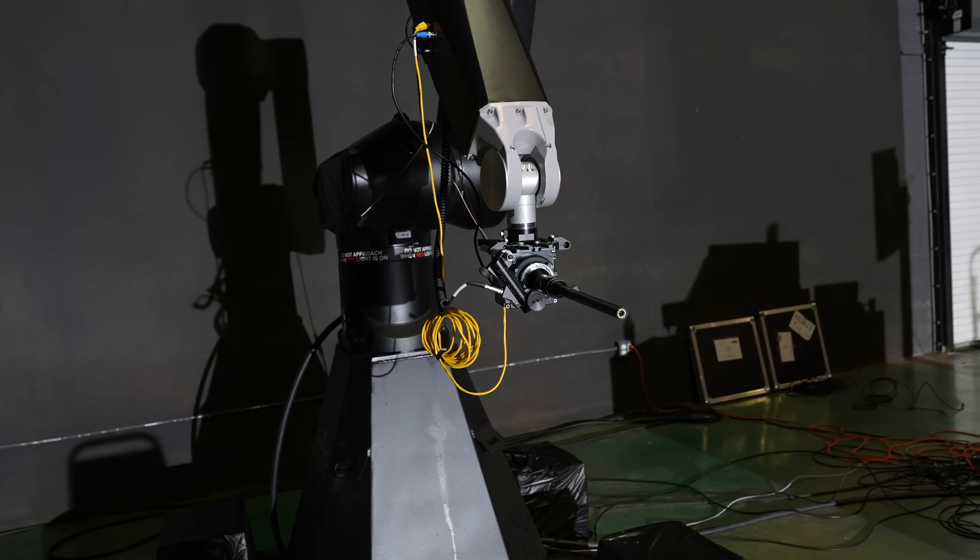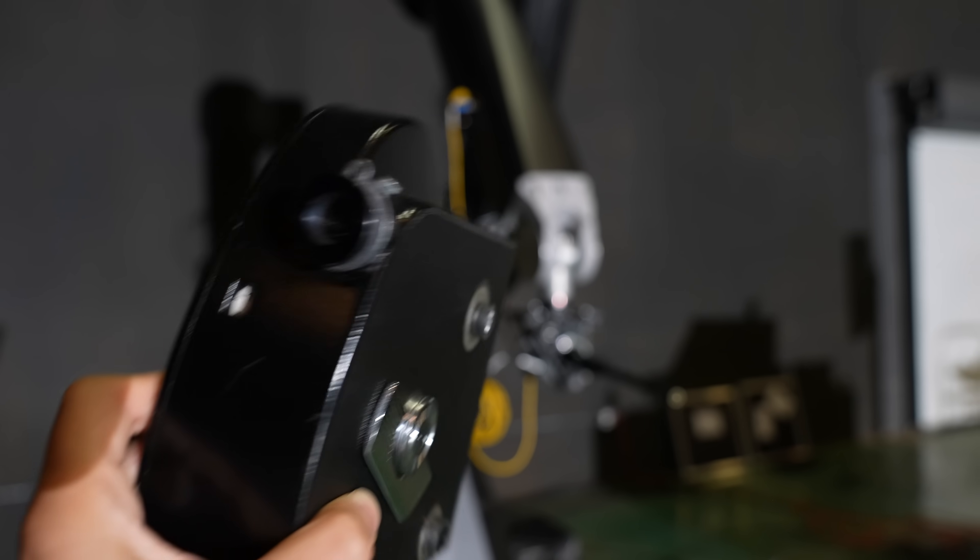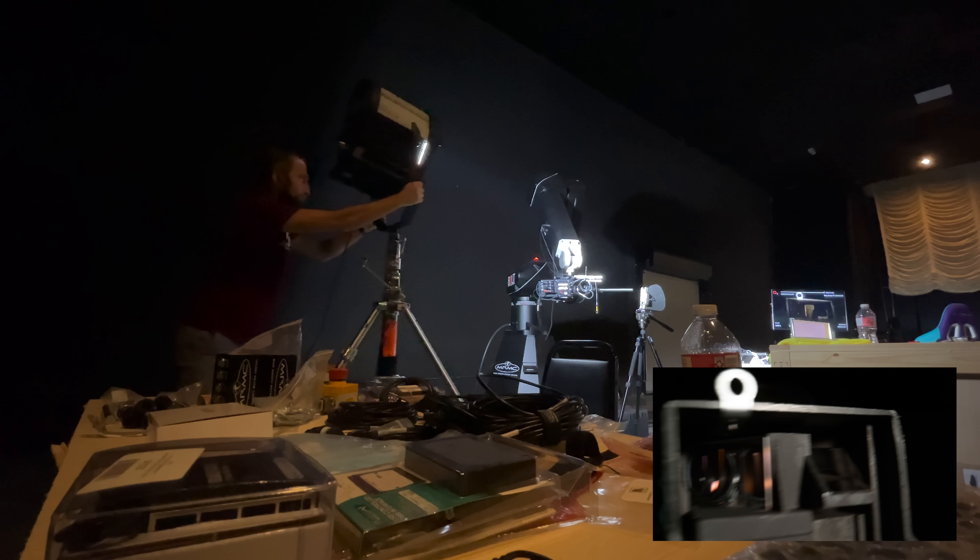I also used it in this configuration with the lens when I was filming how this film camera worked, and I programmed a little move to just sort of go around the outside of it.